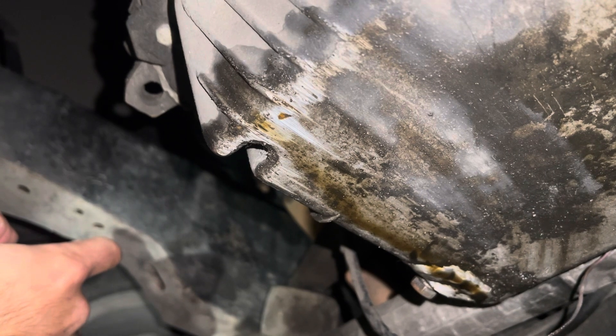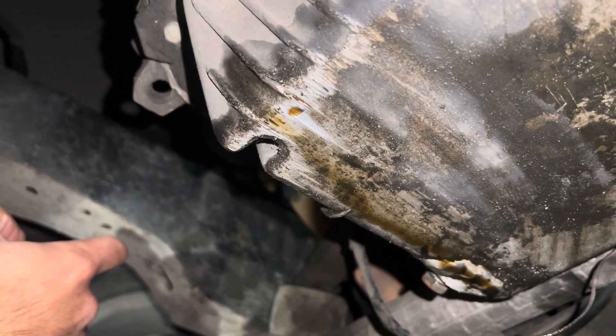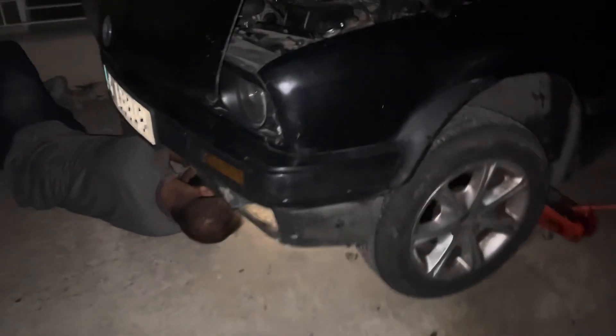As you can tell, we've scraped the oil pan on the road somewhere which caused it to crack and start leaking. We're gonna be taking it off and welding it. First, we're gonna drain the oil out of the pan so it won't drain on the ground overnight.